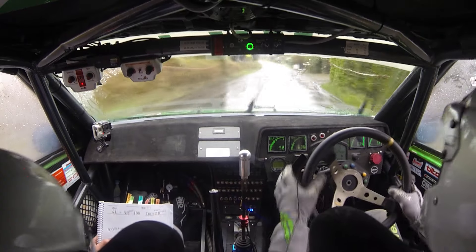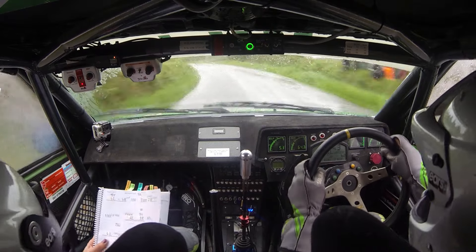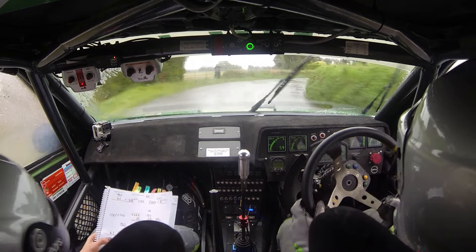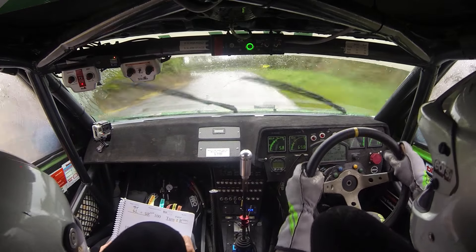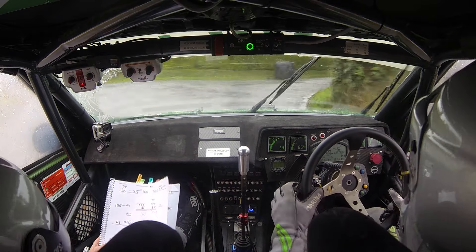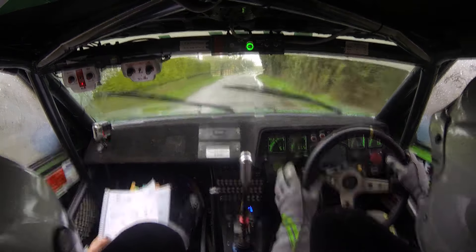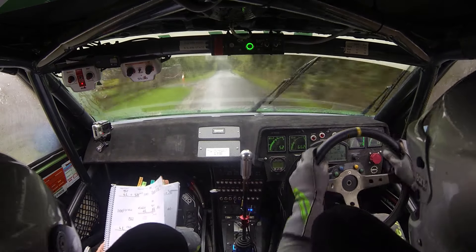Care. Four left, tight, three right. Keep the head. 80 over crest. Four left, only 60. Turn two right, it's shiny. 60. Four left plus, don't cut. And crest, 80. Long four right plus on the white wall. 40.